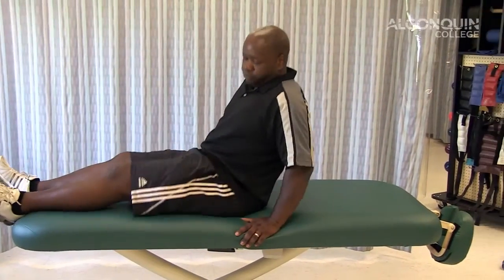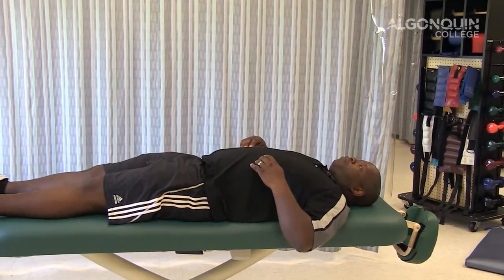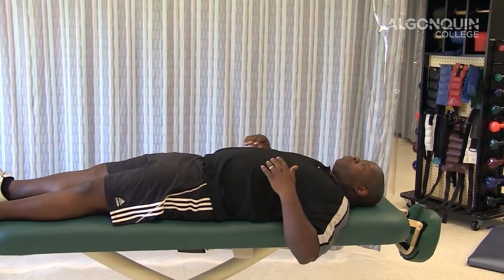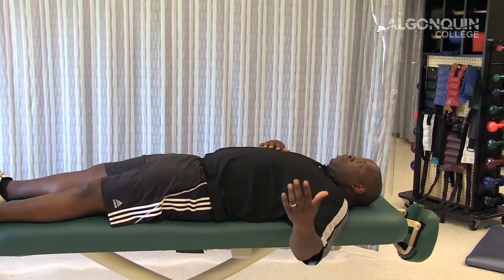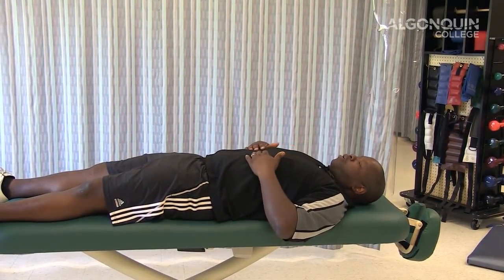The second stretch is going to be for pec minor. While you're on your bed, you're going to lie on your back so that your body is right over to the side, so that the arm on the side you're stretching can hang off the edge. We're going to use gravity to aid in the stretch.